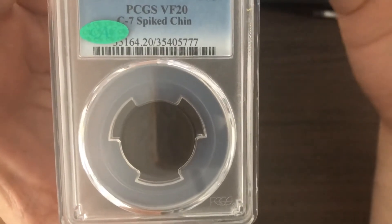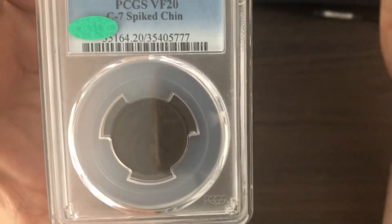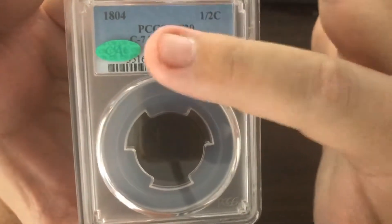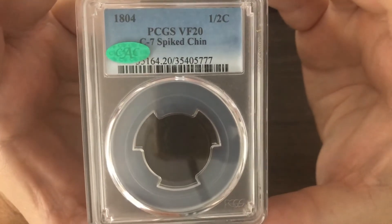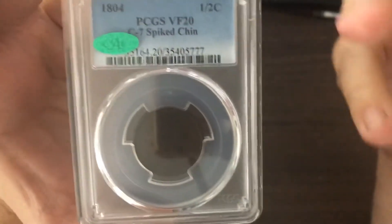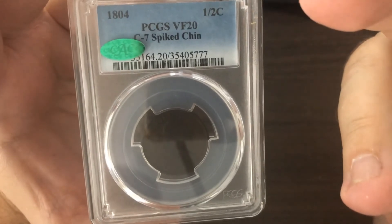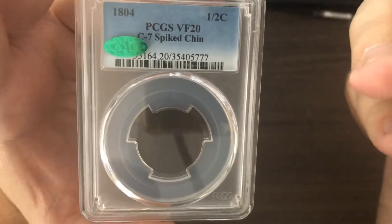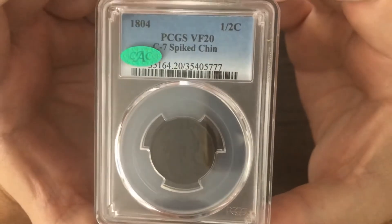Similar to the 1922-D, they had different dies that they mixed with the obverse and the reverse, and one of the die pairings is the C7. While not the rarest die pairing, there are still only about 200 known examples. PCGS has maybe four or five graded, and NGC has right around the same. This is definitely a rarity for a C7 Spiked Chin — a good buy.